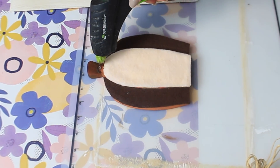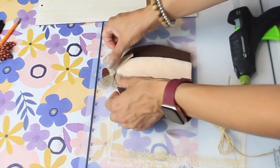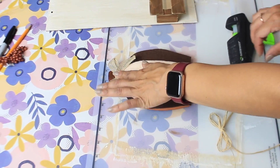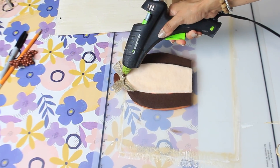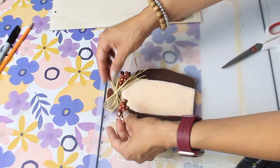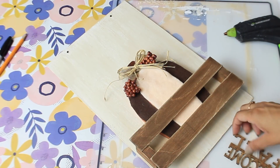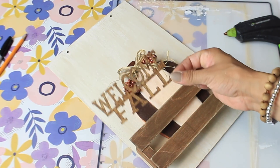I'm going to add that burlap bow back to the center at the top and layer it with a small raffia bow. I'm really loving those berries from Dollar Tree so I'm going to add some of those. I'm also using another one of those wooden words from Dollar Tree, stained with my antique wax, and I'm going to add it to the top.